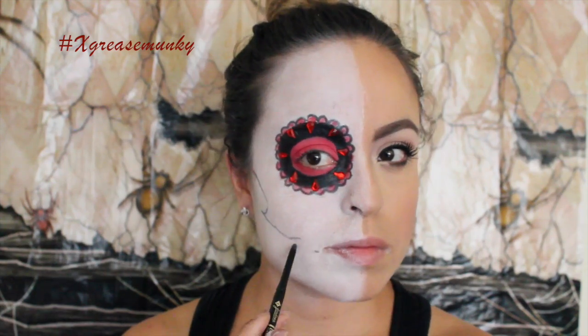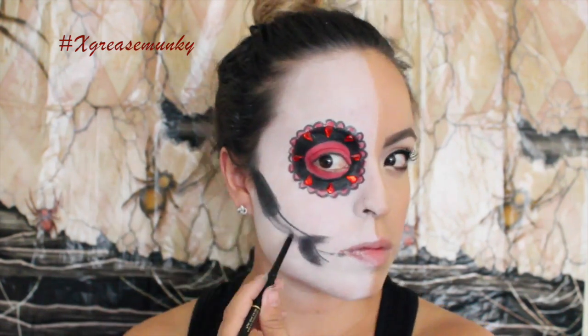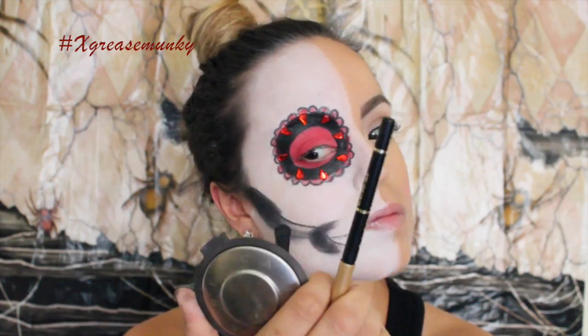Then using the thin liner again, I outlined where I thought was my jaw socket area and colored it in with a black eyeshadow. Halfway down I feel like I made it too thick and I messed up — which is okay. So I just added some Snazaroo on top to fix my mistake and start all over again.